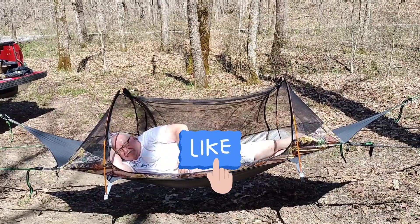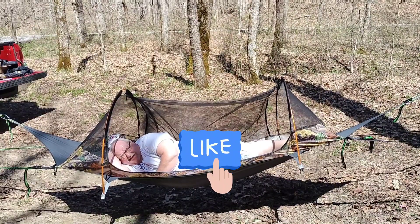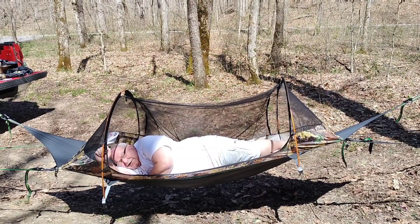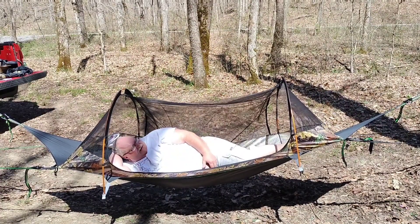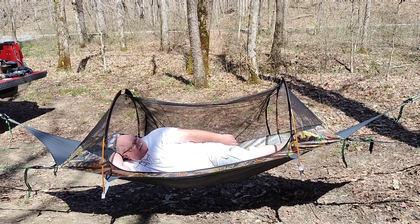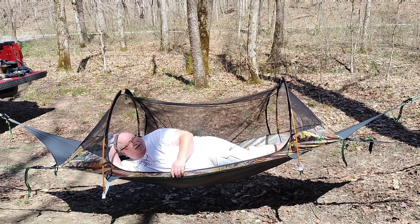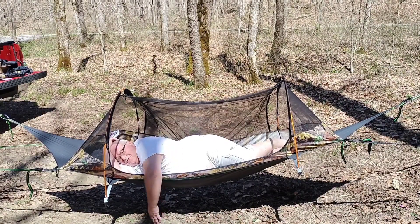You can just throw the bug net back over the top to get it out of your way. Yes, you could definitely side sleep. Like I said, I weigh 350 pounds and this thing is actually really comfortable. It took longer to set up — well, this is the first time I've set it up, and this is the reason I brought it down here to set it up so I could learn what I need to do. This is definitely a new type of hammock for me. I just hope Sheila doesn't take it away from me because I really do like sleeping on my side — this would be perfect.